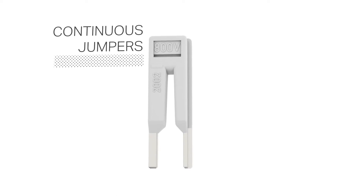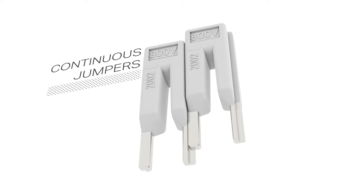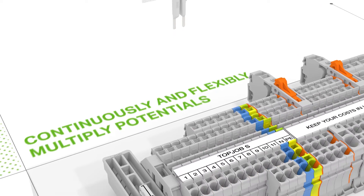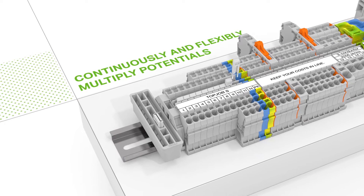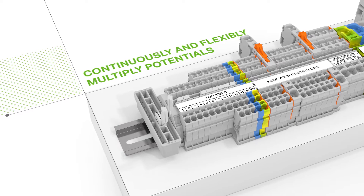Continuous jumpers readily connect an endless number of terminal blocks to each other via a single jumper slot. Each jumper contact only needs half a jumper slot, allowing the user to add an endless number of jumpers. If needed, you can simply remove individual jumpers from the assembly.